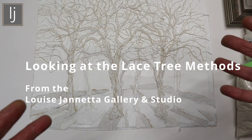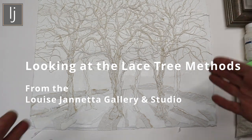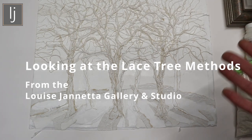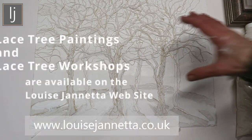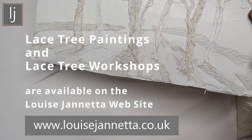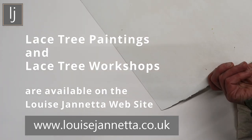So much of what I do depends on how the paint responds to the methods, so I have to really consider what's happening. For instance, on these, which is collage work which is then painted or left in these lovely white states.